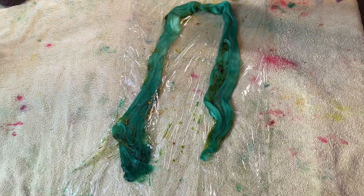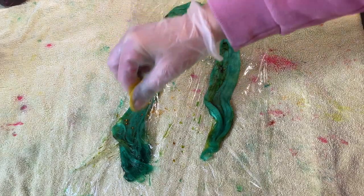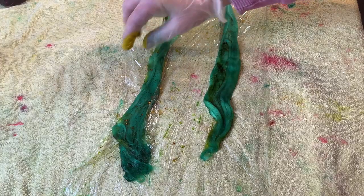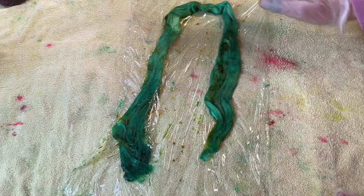A great thing about animal-based fibres is that you can use both fibre reactive dyes and acid dyes on them — you can use food colouring as well, it's great. You just need vinegar or an acid and heat to set it. So I'm going to steam set this.